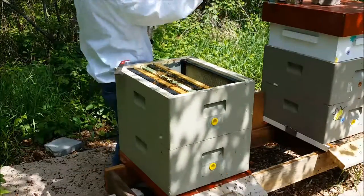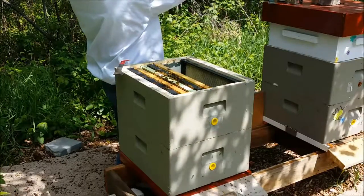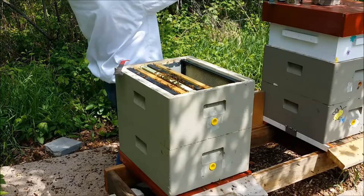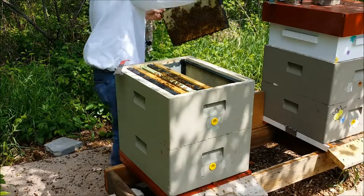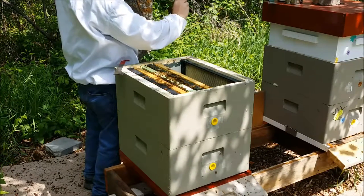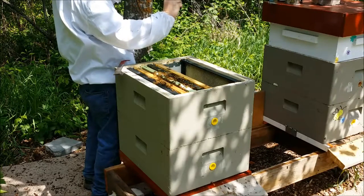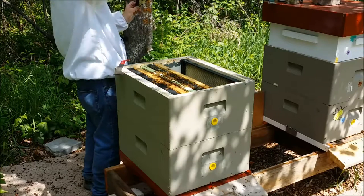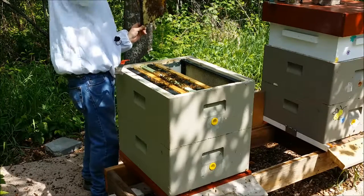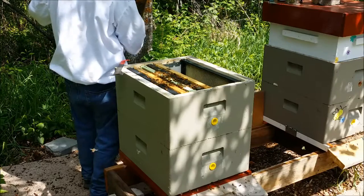The bottom of the box is full. I have eggs right in here. So I've seen eggs. This is a good brood frame — emerging brood and eggs on the back also. So I did not kill my queen. More queen cups under here though — let's have a look at that. Empty.